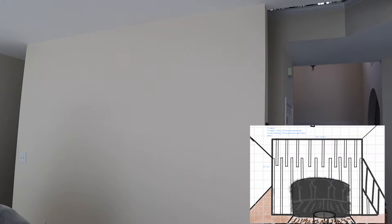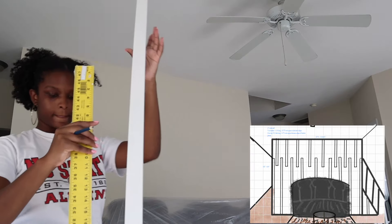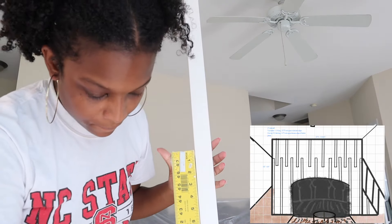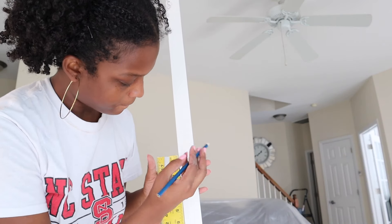Welcome back to my channel. So on the right is the design for this wall — basically just some nice lined paneling, with trim slash panels, whatever you want to call it.